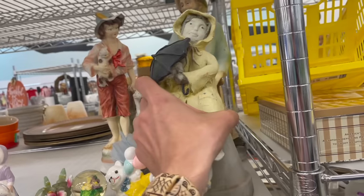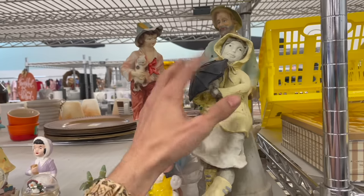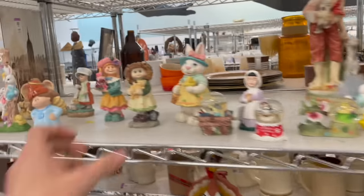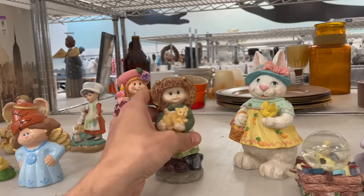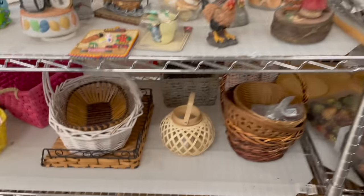Look at this lady — a resin or composition figurine. The umbrella is coming off. I'm starting to look at all of the resin figurines because some of them are worth money. I found fairies before and did those at auction — they all sold.